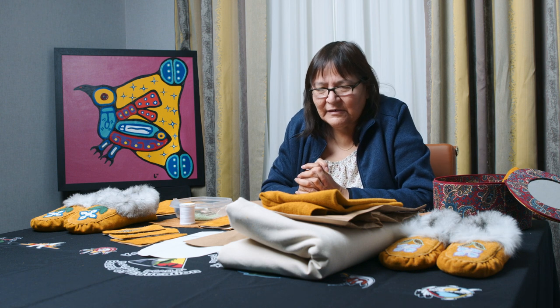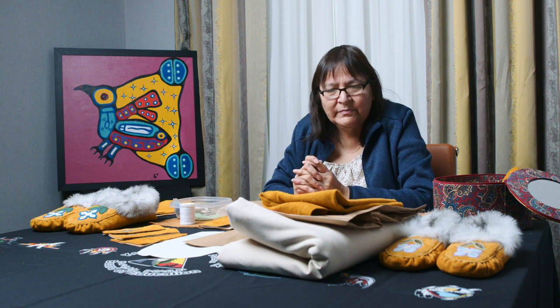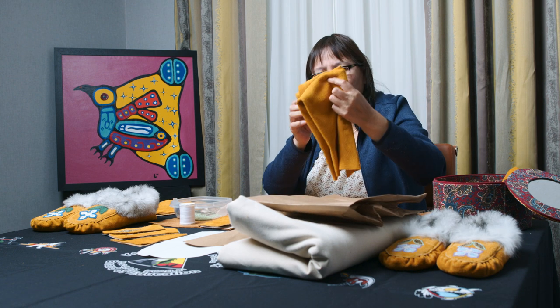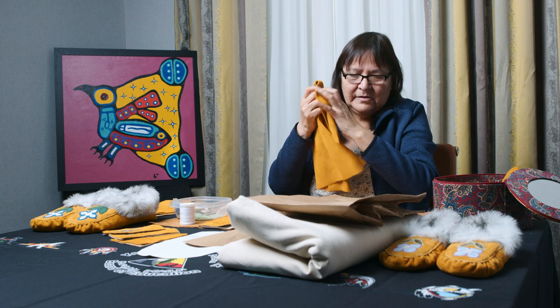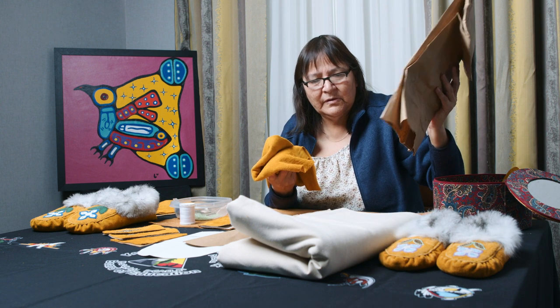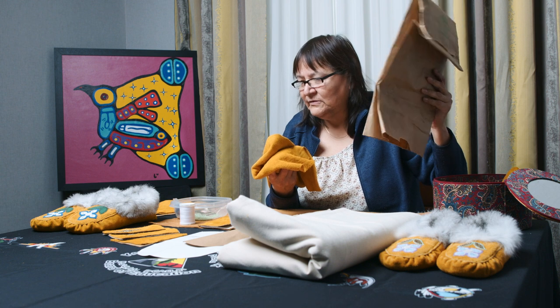These are the things you're going to need to make a moccasin. You're gonna need some supplies: your leather, a piece of leather, and some paper. It doesn't necessarily have to be this kind of paper, but I love using this paper.